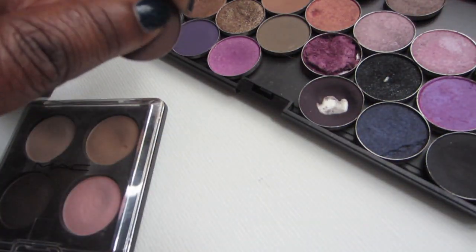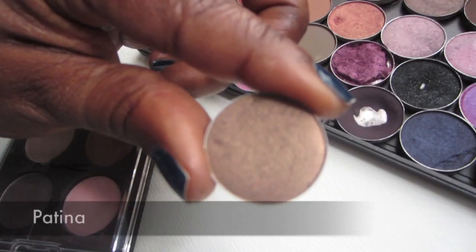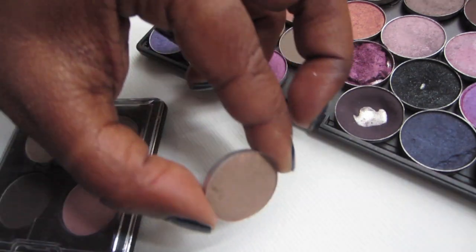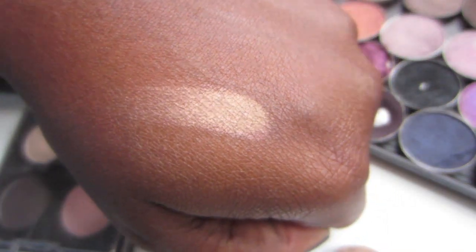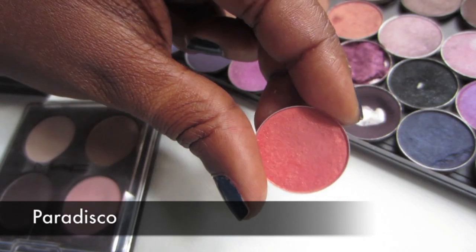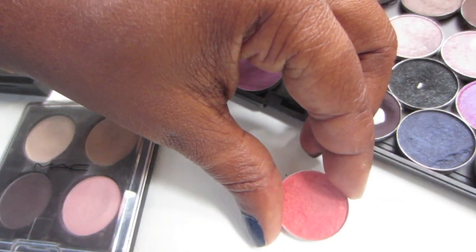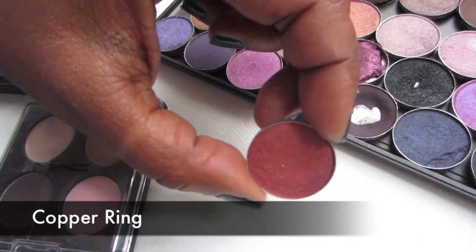This is Corduroy — it's not going to show up much on my skin tone but it's a good blending or transition color. It's similar to Satin Taupe but it's a green. I'll put the name underneath it because I can't remember right now — it's a really pretty pearlescent color. This is Paradisco — it's a beautiful coral peach-pink color, kind of like the eyeshadow version of NARS Orgasm. It's very pretty and that's it right there.